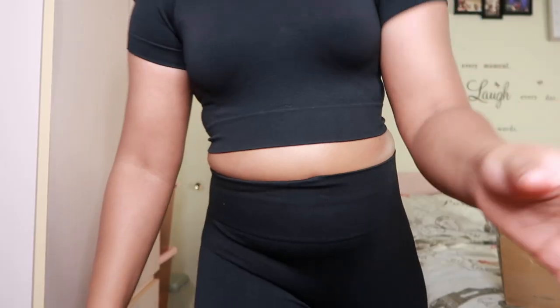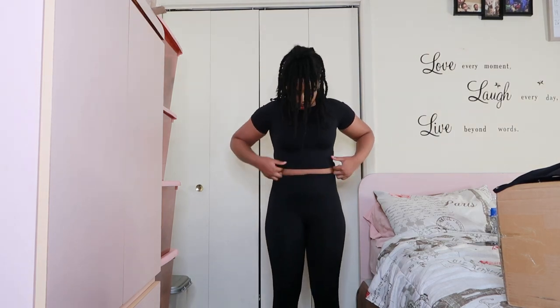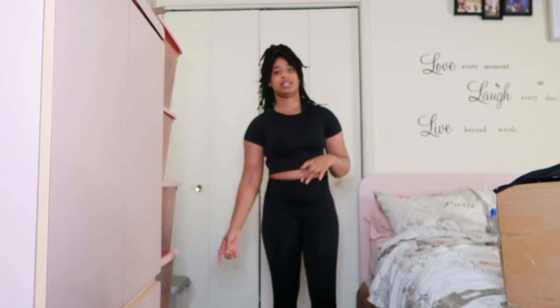Okay so this is the outfit — it's really tight. I feel like I should have got this in a medium. I think I might return it and get the medium because it's tight around the arms and the leggings were a little bit hard to put on. But yeah, this is it — just regular basic black. It's really tight around the arm a little bit, I ain't gonna hold you. I might get this in the medium.